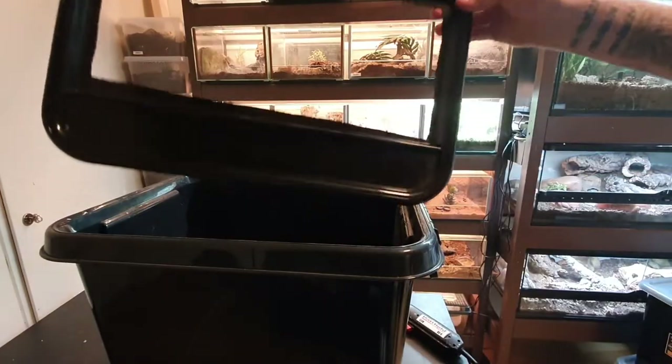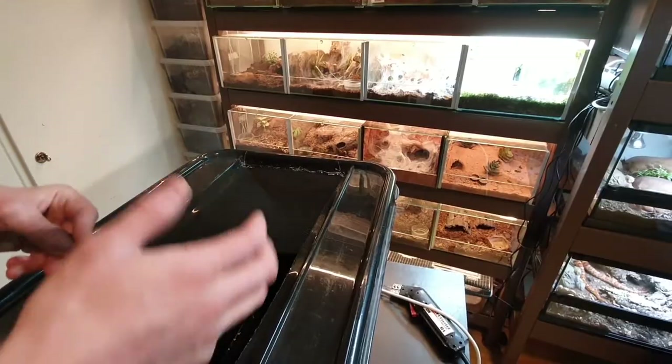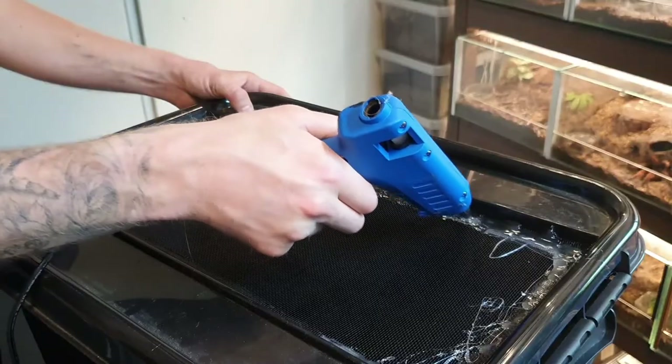Once the hole is cut out I will use the insect net. I know the Red Runners can't climb the sides of the bin, but applying this extra protection I will sleep much better at night.